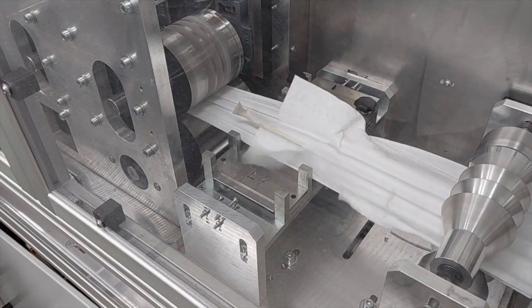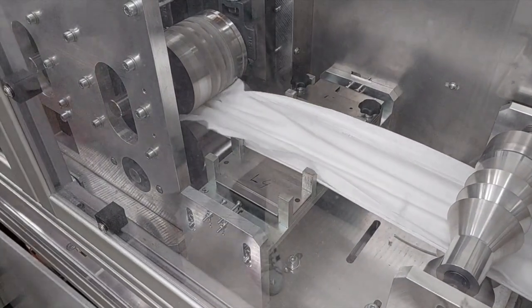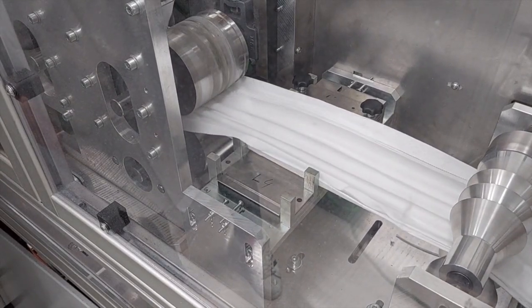Between this result — less than two hours — and the first attempts, there has been of course a lot of trials and a lot of engineering. So the first lesson is that it does not go in one single click. You have to think a lot, especially if you start on an existing production line.